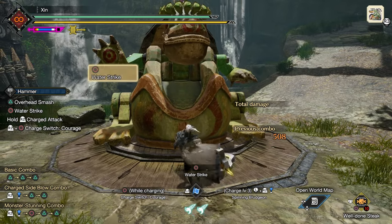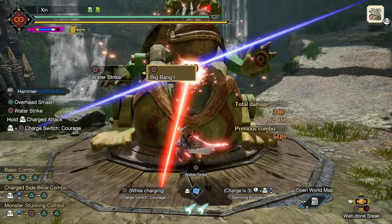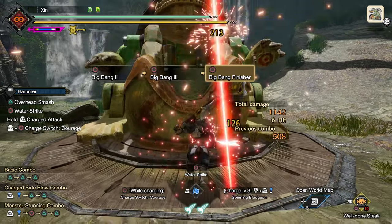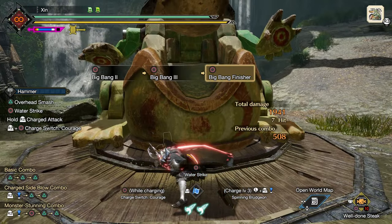In any mode, if you keep pressing circle and all hits land on the monster, you will do your highest damage combo: big bang. But this is a very long combo and should only be used when the monster is down.